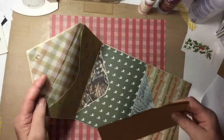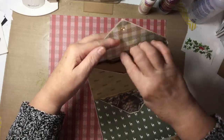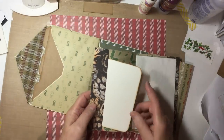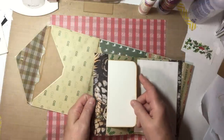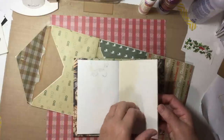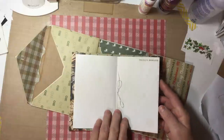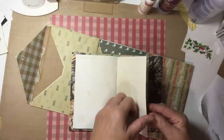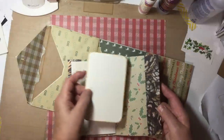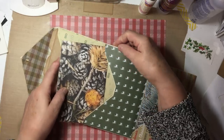I used the envelope punch board for this. Here's one of the little journals. It has a photo mat or journaling card inside, pages of tea-dyed paper, some of them stamped. I used a three-hole pamphlet stitch. And there's another side pocket. You can use it for journaling, list making, or photos.